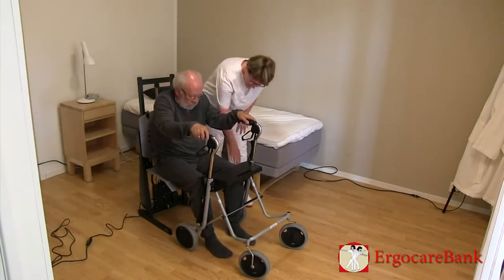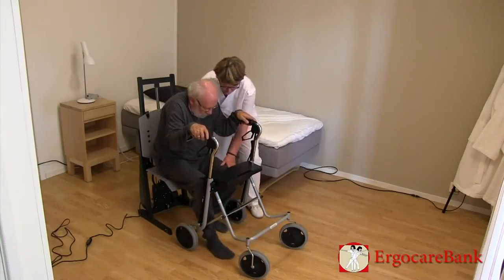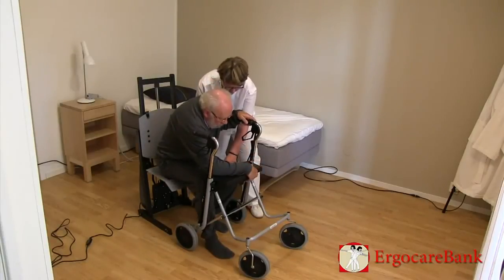He is instructed to lean on his forearm on the seat of the walker and push himself up to standing.